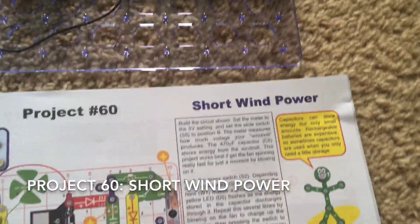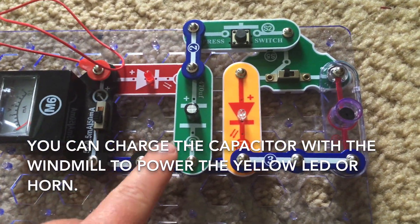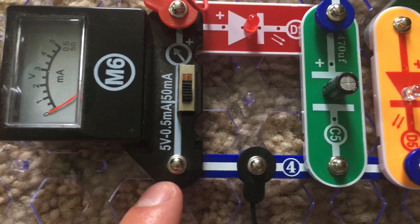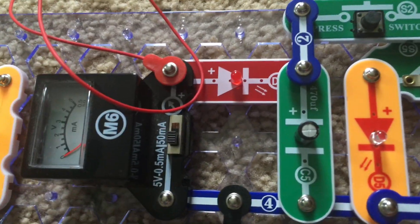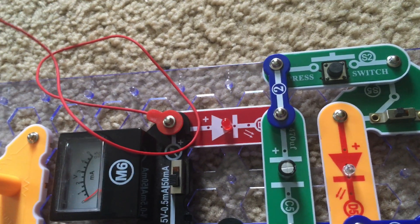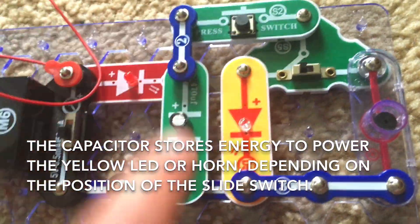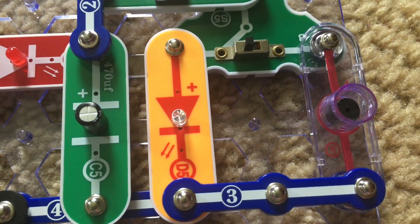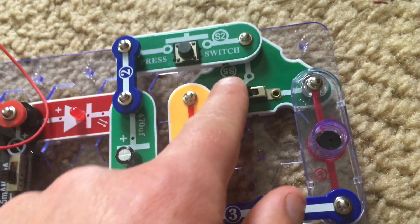Project 60 is short wind power. This allows you to charge the capacitor to power either the yellow LED or horn by using wind on the windmill. The voltage meter is set to the 5 volt setting. When I spin the windmill counterclockwise, the meter will record voltage and the red LED may also light depending on how strong the current is. Then you would push the press switch and due to the capacitor storing energy, either the LED would light up briefly or the horn would make a very slight sound depending on which setting the switch is on.